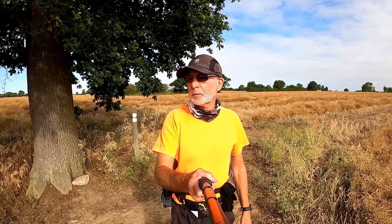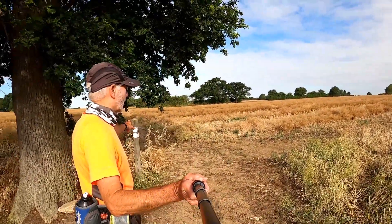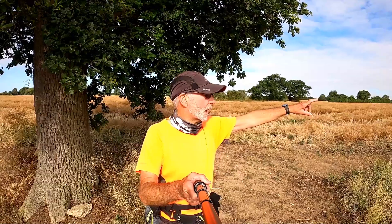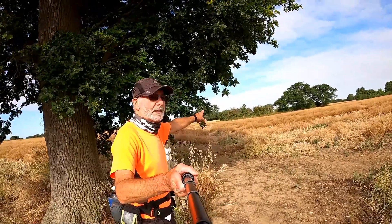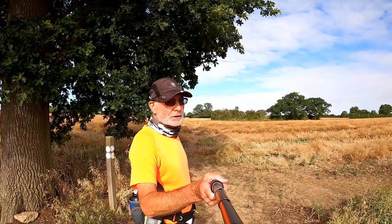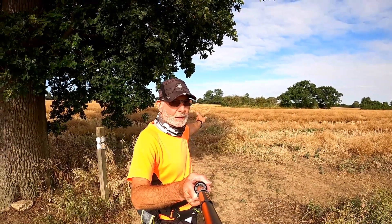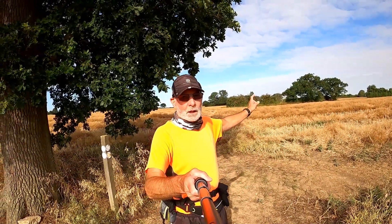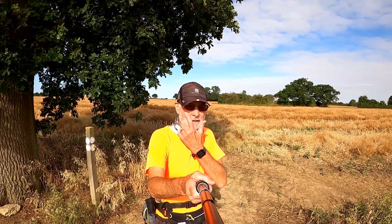A bit of commentary is called for here. We've reached this junction and you can go right, which is the way I'm going to go, down to the A120. That takes you down near Sammons Lane. Alternatively, you can go straight on to the next footpath post and then do a right, which will take you over a footbridge and out by the A120 near the King's Arms.